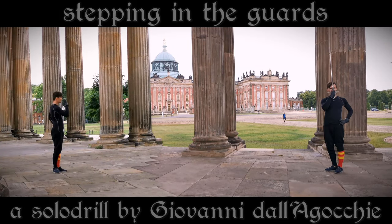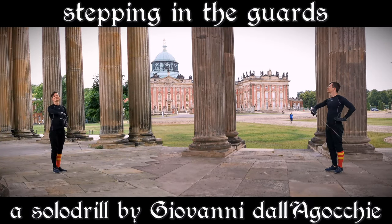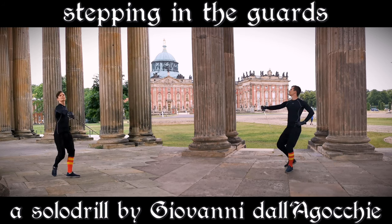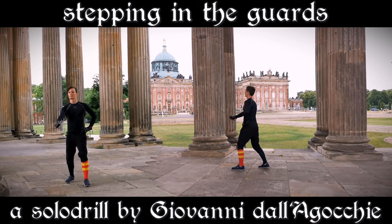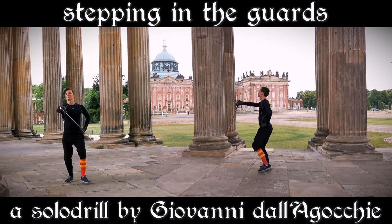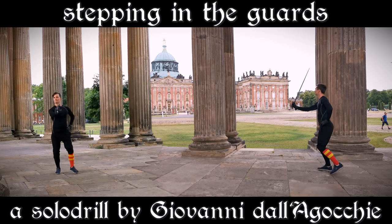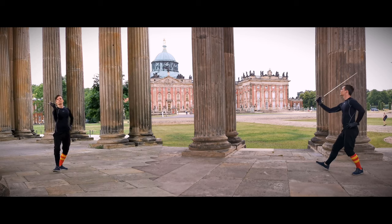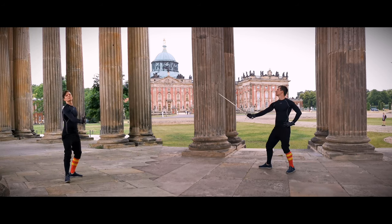Welcome to the third video in our series on how to fight with a sidesword. After we have learned the attacks and the guards, we can now proceed with Dalla Gocchi's fourth heading, the solo drill, to step in these guards. The drill is fairly easy to learn and a staple in my everyday training, as it teaches a lot of essential movements of the Bolognese style.